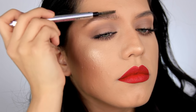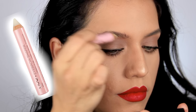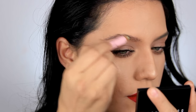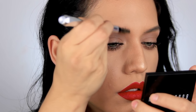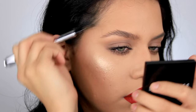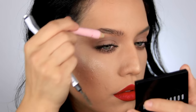The first thing you want to do is take a spoolie and make sure all the brows are facing the same direction, because you're going to run some wax through them and the wax is what's going to help the brows stay in place. You've probably seen a lot of people replace this with soap — you can definitely do that, though I've never tried it. I'm replacing the soap with wax, but clear brow gel works too — anything meant to hold your brows in place.